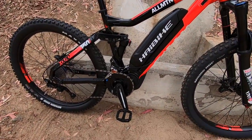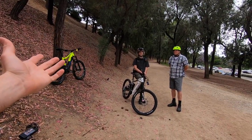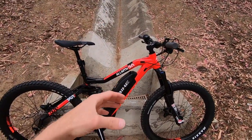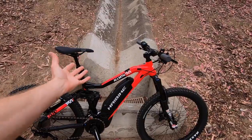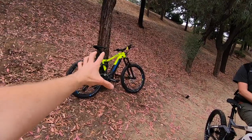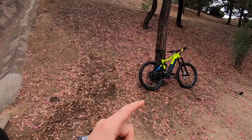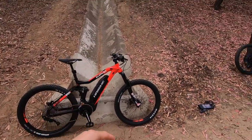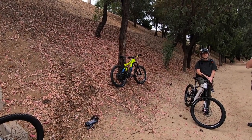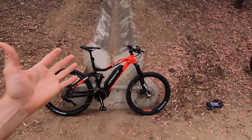This one is running with a Yamaha PWX mid-drive motor, whereas those two over there are Bosch — probably Bosch CX. I'll do a little compare and contrast. The battery pack is external on most of the Yamaha bikes I've looked at, especially in the Haibike line, whereas Bosch is going more toward the integrated power tube. The Yamaha is heavier — about 6.7 pounds versus 6.3 just for the Bosch battery.